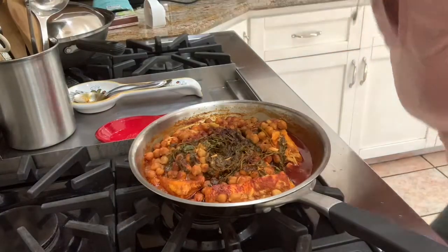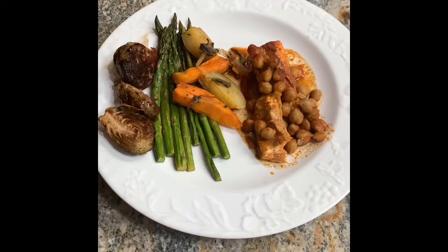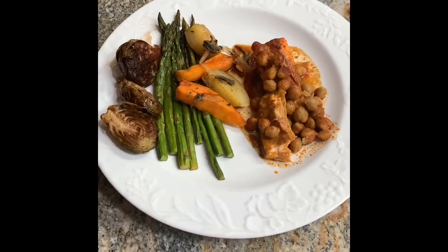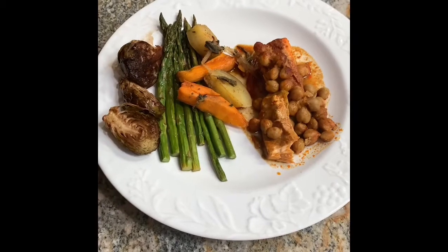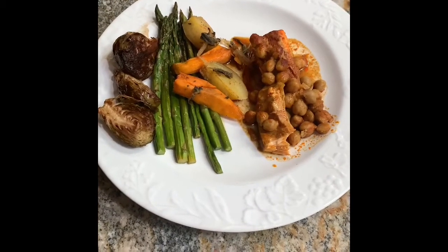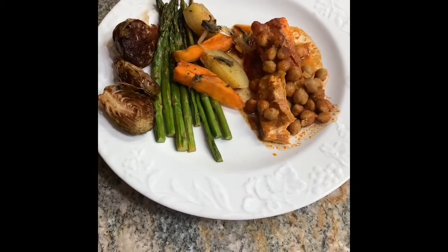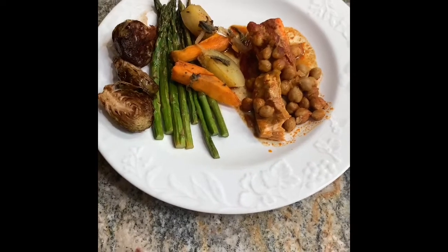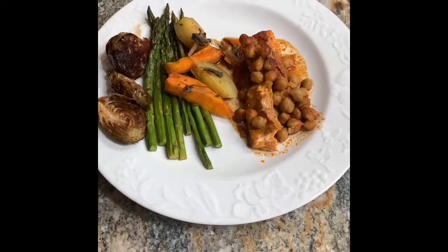Here you go guys — a picture of how I serve my fish. I decided to go with roasted vegetables: asparagus, sweet potato, yellow potatoes, and balsamic vinegar roasted Brussels sprouts — yum, still in season! Hope you enjoyed watching. Make sure to subscribe and until next time, stay healthy, stay safe — bye bye!